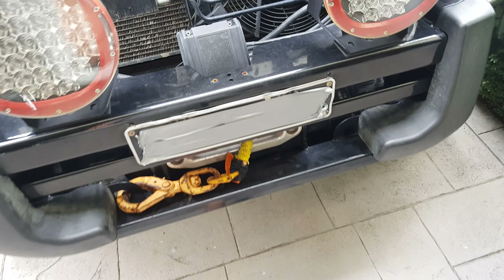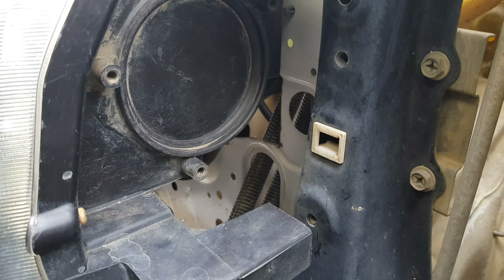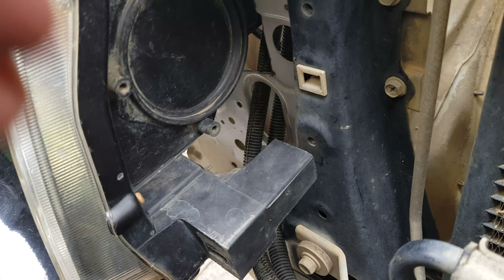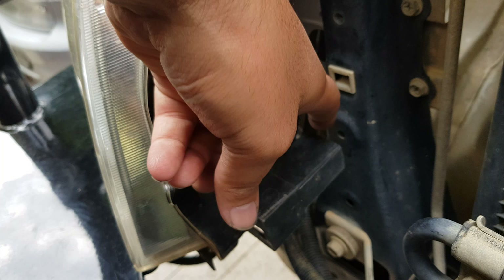Bull bar will have to be changed. Holes in there with the headlights going back here — I don't know if you can see it but they have been cut out to suit the headlight. The little tab that sits about here on the other headlights needs to be trimmed so they can clear.